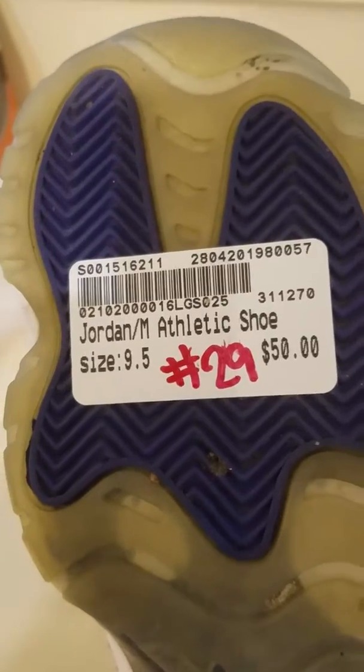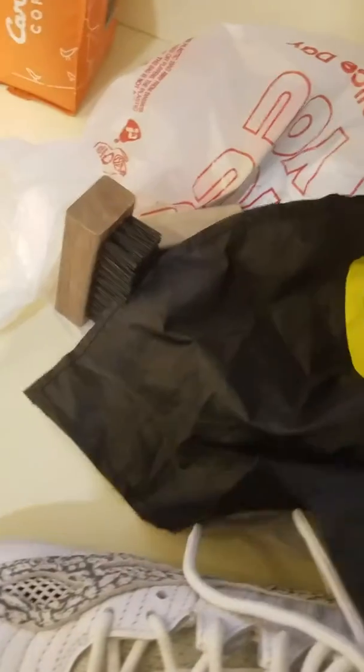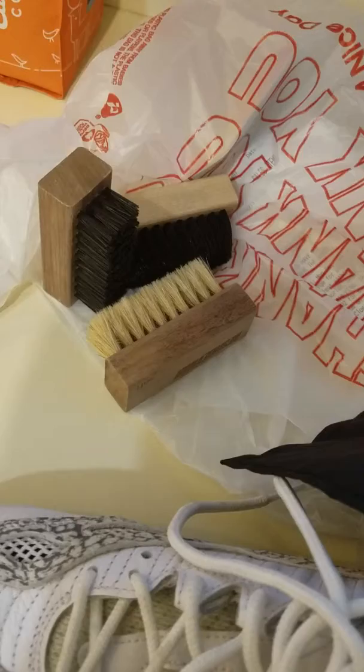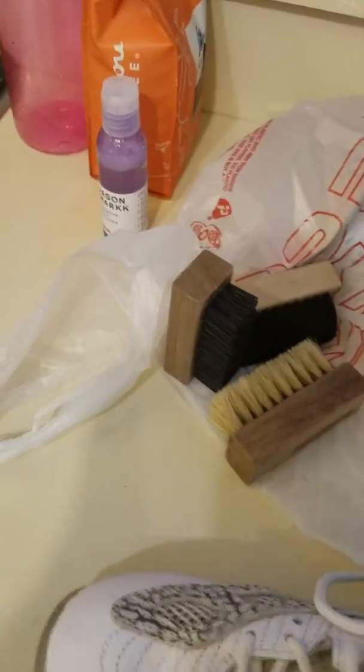Sorry about that — size 9.5. They wanted $50, so I don't think it was too bad. I'm gonna clean these joints up real good. I got my shoe cleaner — let me grab it out of my batman bag — and get my brushes out. I got my cleaner and Jason's Mark. I figured I'll use some Jason's Mark on here.